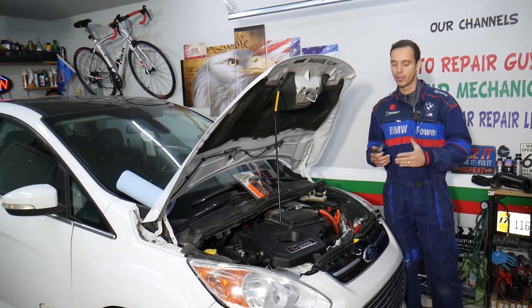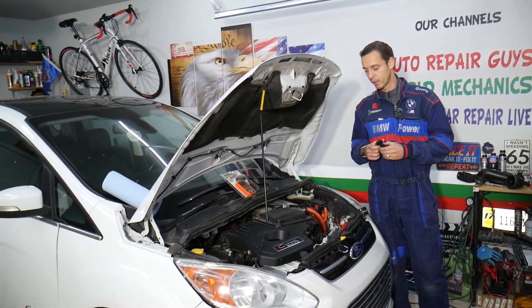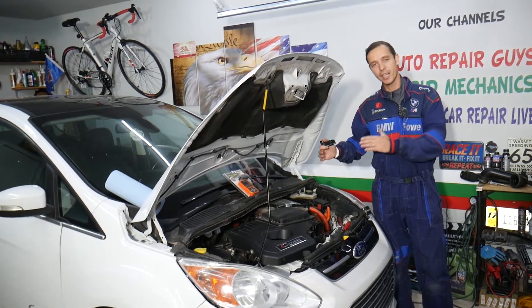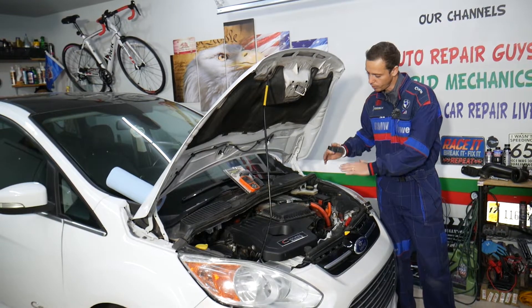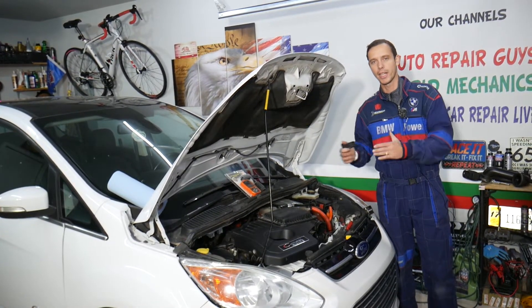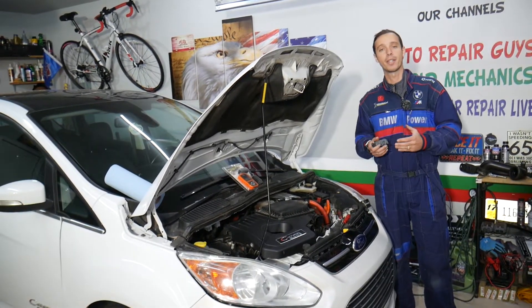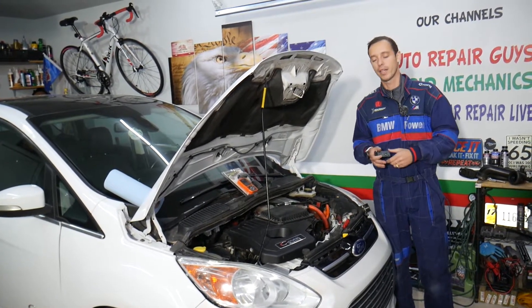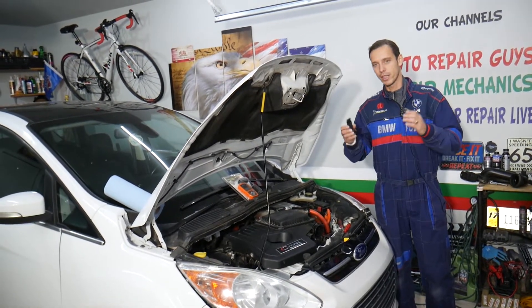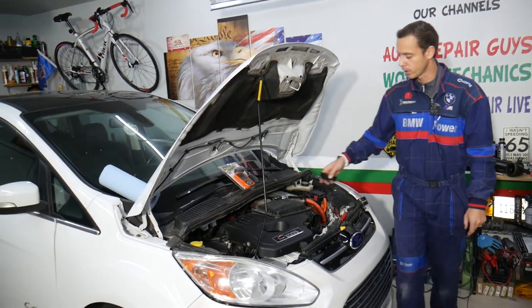We'll explain the top things that can cause those codes, and make sure you stay until the end — we'll cover the common mistake people make as well. Every single car we get here at the garage, we try to make at least two to three hundred free repair videos. Our mission is to save you as much money as we can. All I need in return: please subscribe to the channel and like the video. If you need to buy any parts — new sensors, intake temperature sensor, all that stuff — check out the link in the description below.